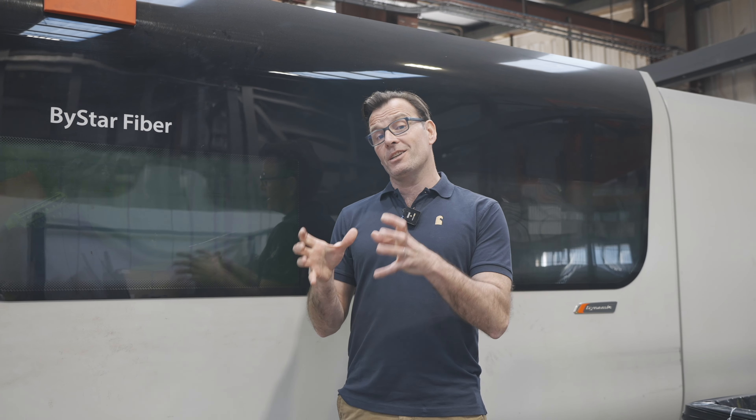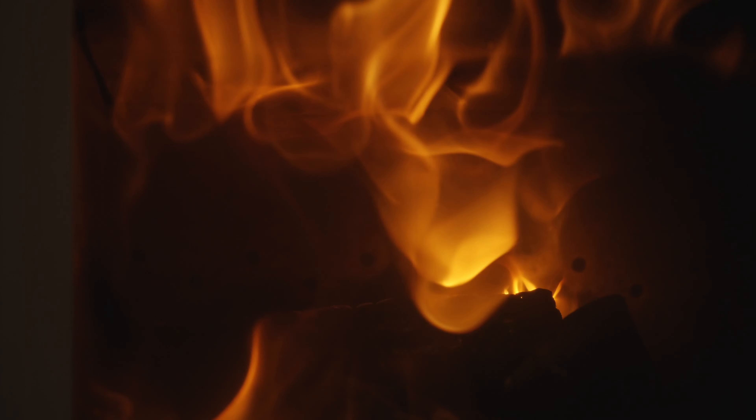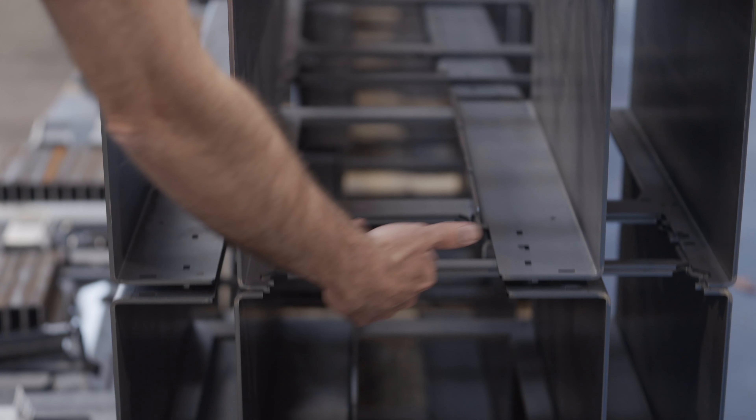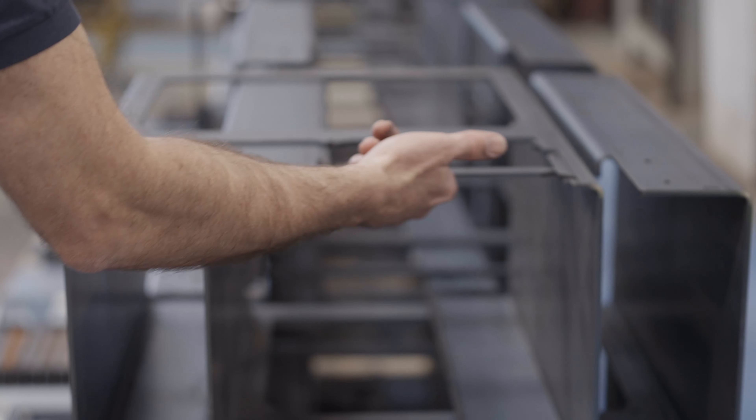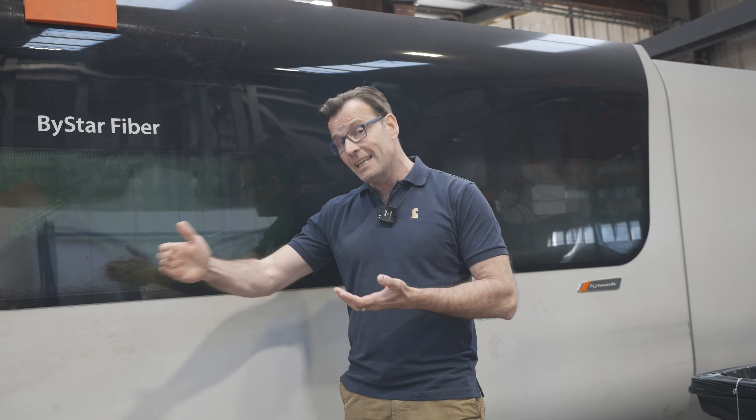This is a laser cutting machine. These machines precisely cut the sheet steel into the precise components necessary to make what we call the firebox of the stove. The firebox is the heart of the stove and it takes the most punishment, so it's essential that the raw materials used and the cuttings made are to the highest quality to ensure structural strength but also resilience to the heat.